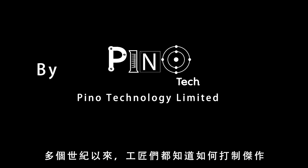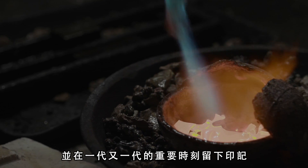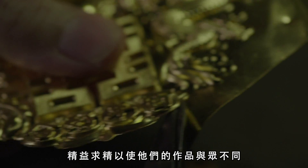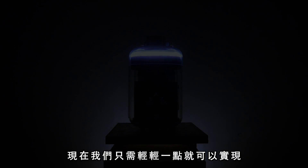For centuries, craftsmen have known how to forge masterpieces to leave marks for an important moment from one generation to another generation. It usually takes craftsmen lifetimes and energies to master their skills to make their work unique. Now we make it possible with just a tap.